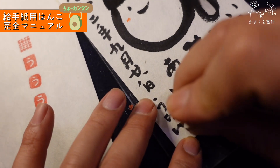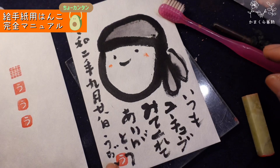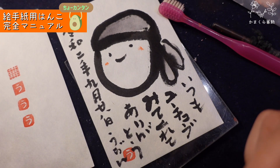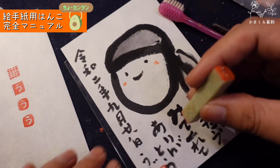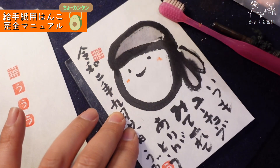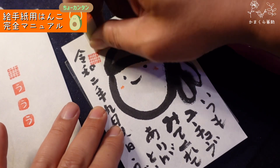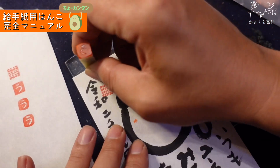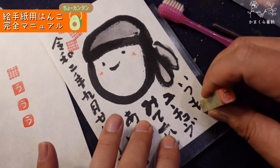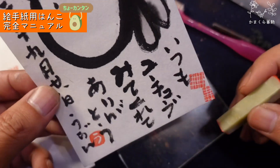完成です。じゃあこれで押してみましょう。ハンコを押すだけで全然雰囲気変わりますよ。ほら、ハンコ入ると全然雰囲気変わるでしょ。反対側のやつもいろんなところに押してみて。色が入ると変わりますよね。こんな感じでございます。